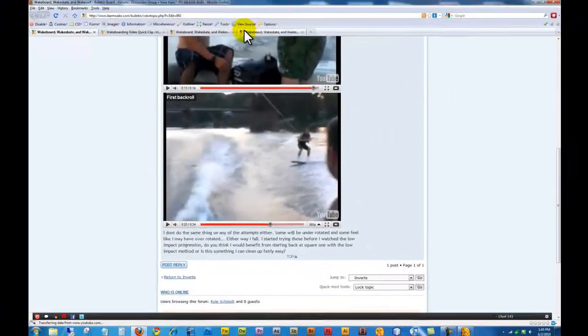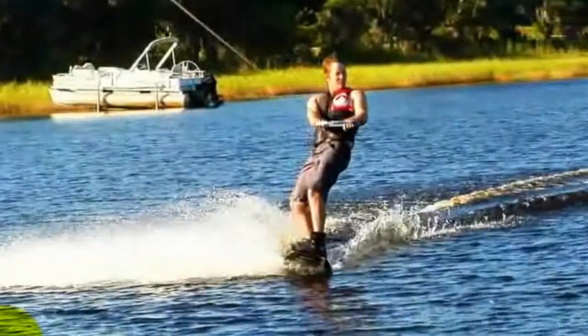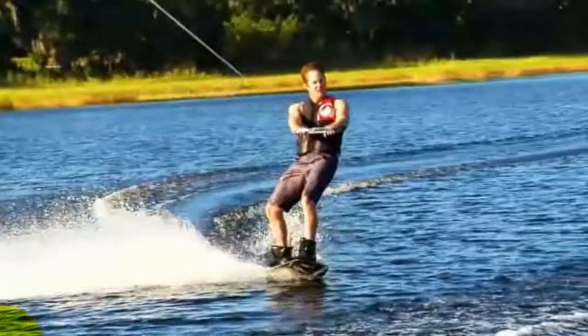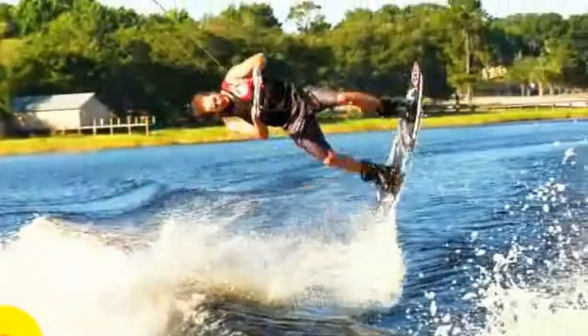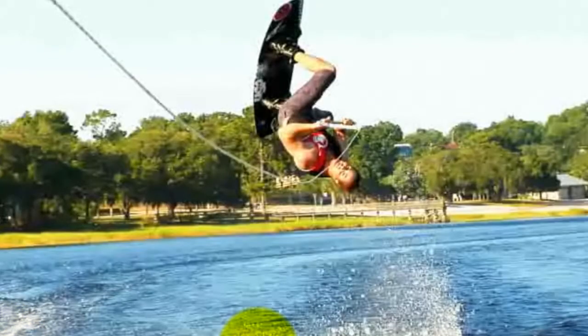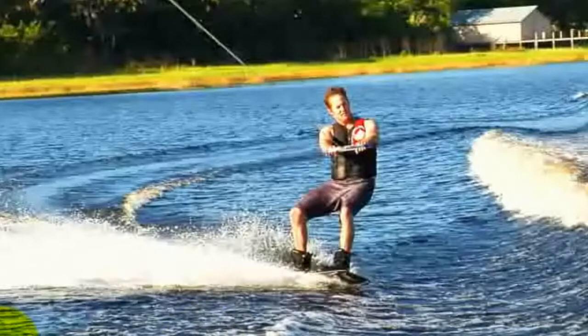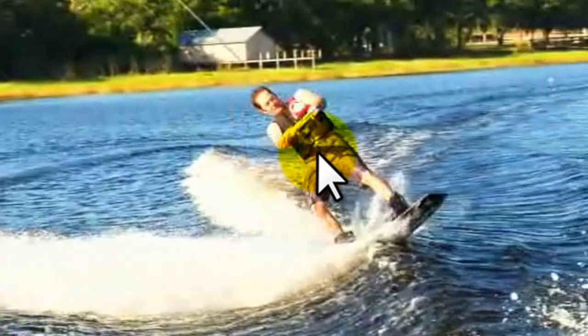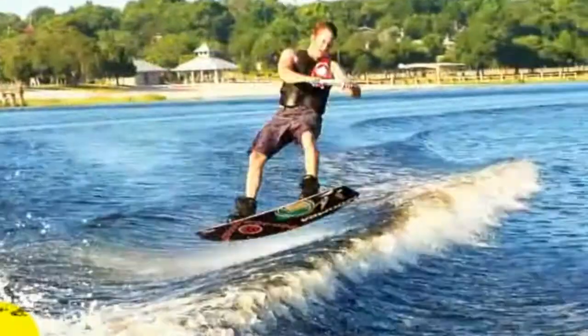So let's look at mine one more time just so you can see the distinct differences. Nice and tall to start — it gets a little seated just to load the line, but it takes off pretty tall, hips forward. Look how far forward my hips are right here. I still have water pushing on the bottom of the board, and that's what throws the board more out behind me. And then I come around.